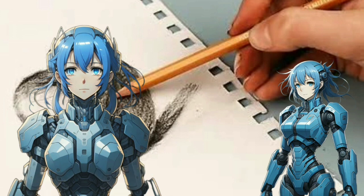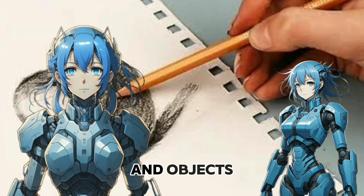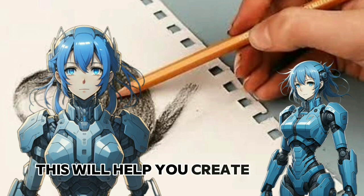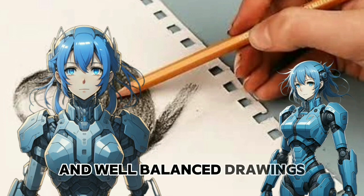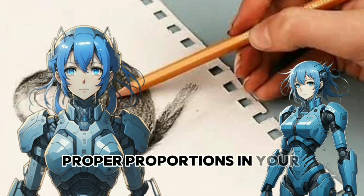Learn proportions. Understand basic proportions of the human body and objects. This will help you create realistic and well-balanced drawings. Use guidelines and reference points to maintain proper proportions in your artwork.